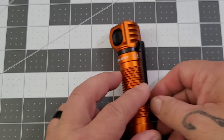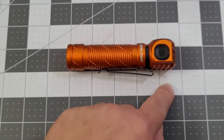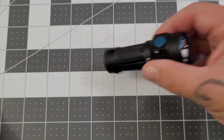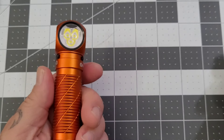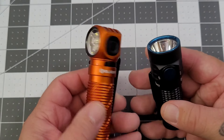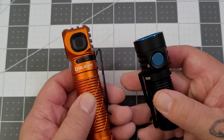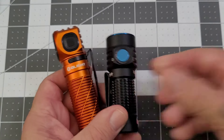The Perrin 3 is just over 4.5 inches long and about an inch wide. The Baton Turbo is a little over 3 inches — about 3.5 — a great length for EDC, though a little bit bulky. The Perrin 3 would be a bag light for me, definitely, or a vehicle light — it definitely falls in that category. I'm kind of excited to go outside and have some fun with these. Meet you downstairs.